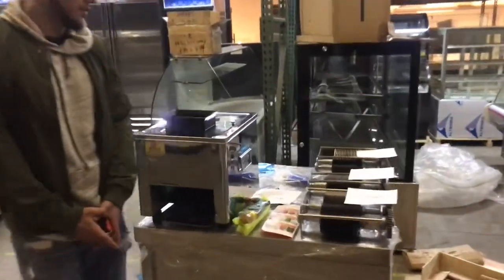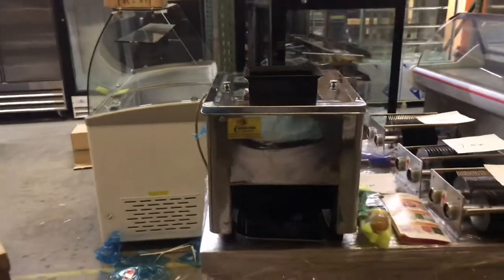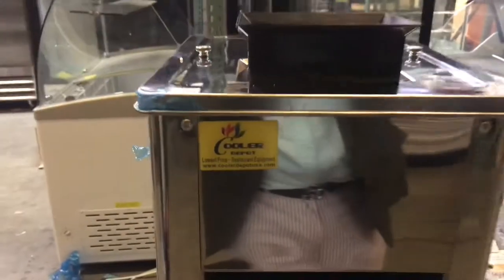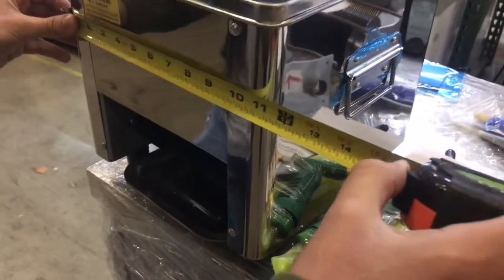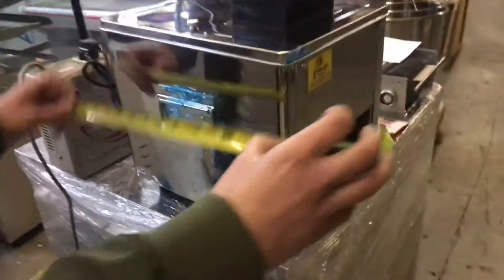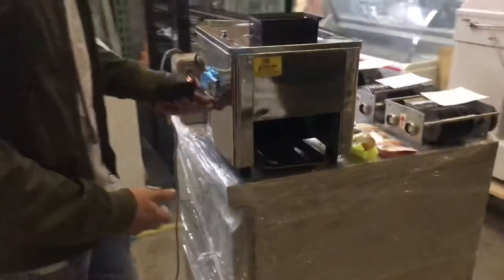Today we're going to demonstrate one of our brand new items — this is a meat and vegetable slicer. The brand on the unit is our own company brand, Poole Depot. The dimensions of the unit are 11 inches in length, 13 inches in depth, and it stands at about 12 inches — one foot high. It is a countertop unit.